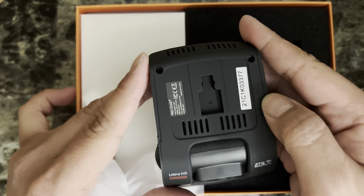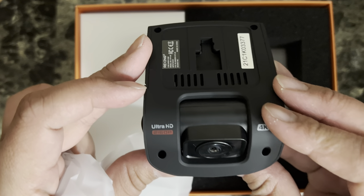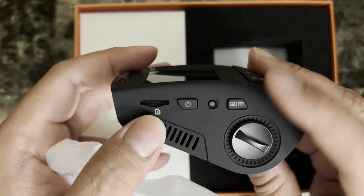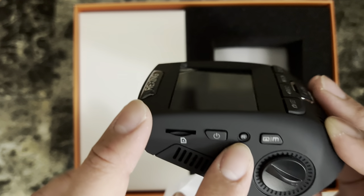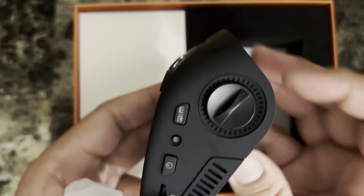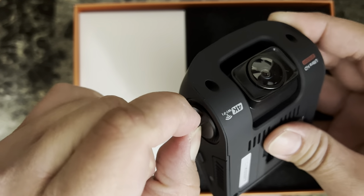At the back you have the windshield mount. The camera says 'Ultra HD 2160p 4K Wi-Fi.' On the other side you have the memory card slot and power button. I think this is the reset — let me know in the comments what this does. And here I think this is the menu. There's also a knob that you can use to twist the camera — you can hear a clicking sound when you turn it.